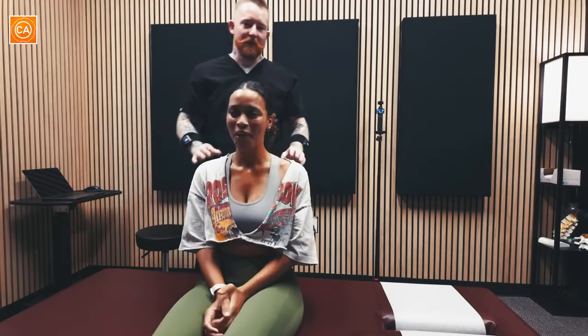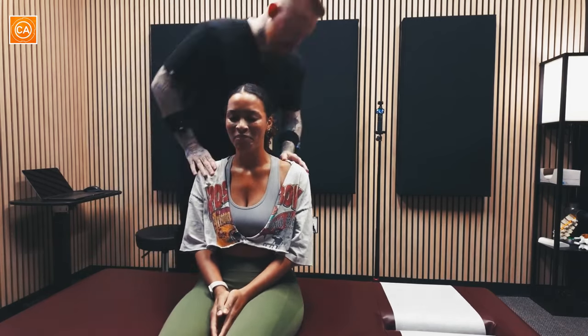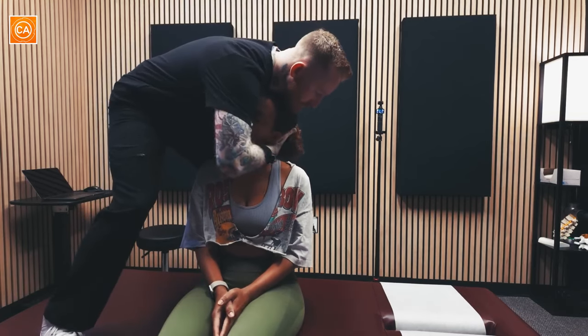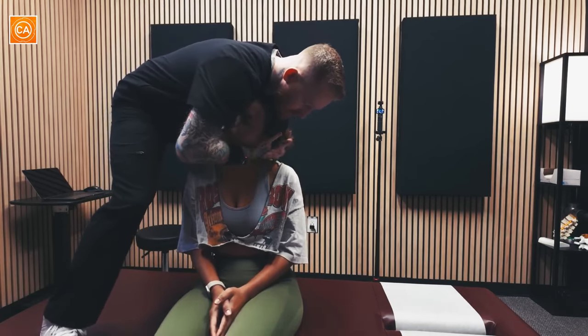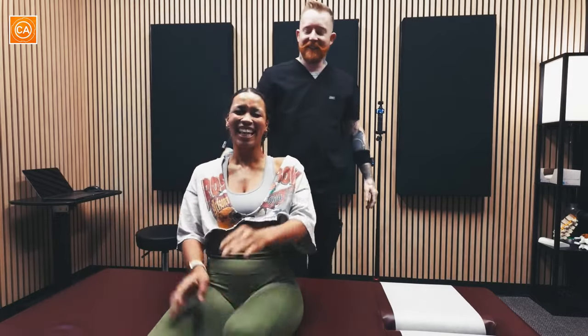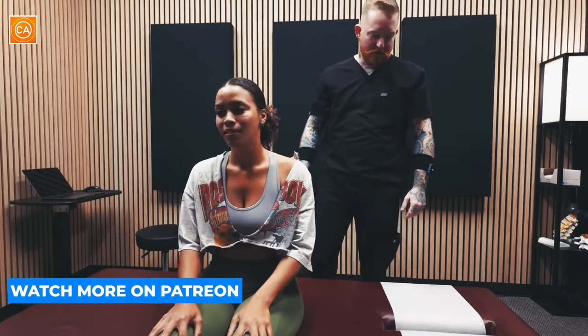A lot of chiropractors don't do this move that like wakes you up. Oh my gosh, that's better than a cup of coffee! Ready for the other side? Yes. Oh my gosh! Alright. So far so good. Yeah, it's still alive.